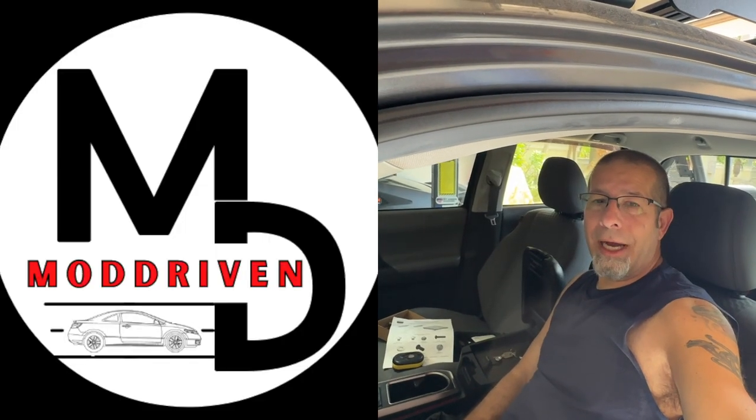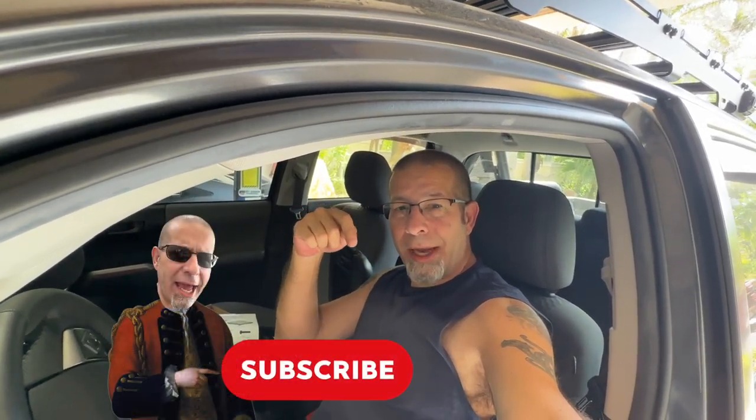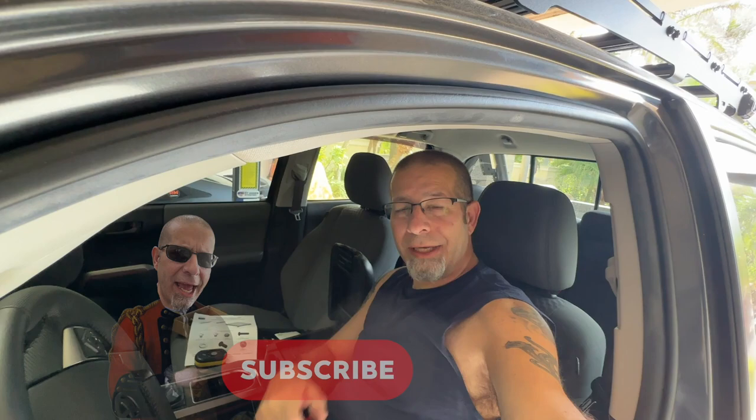I do have two additional channels: Mod Driven, all about the Honda Civic, and Rob Motive JT, all about the Jeep Gladiator. Check them out, and if you're interested, why not subscribe? Smash the subscribe button here too. Thanks for watching. Stay safe out there. Bye.